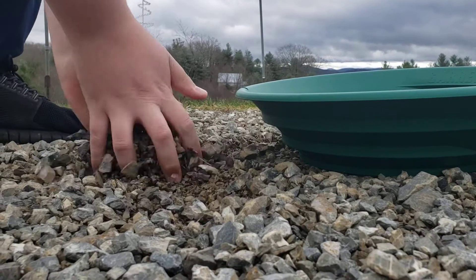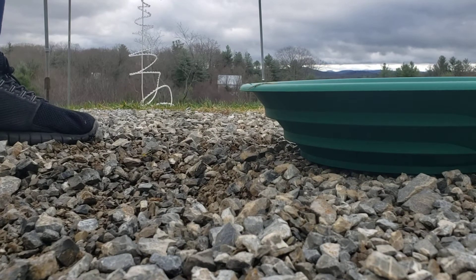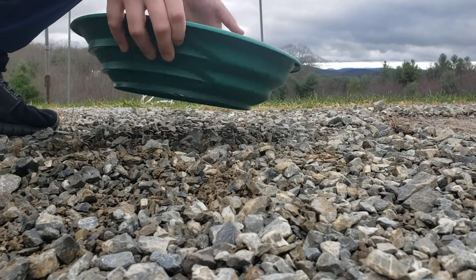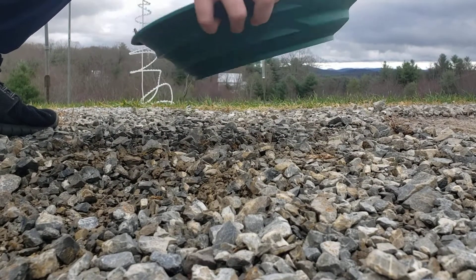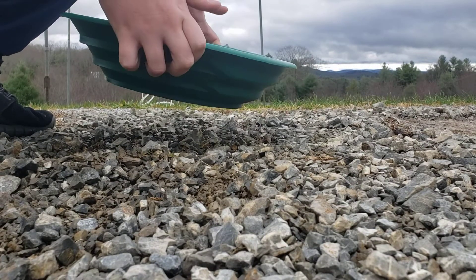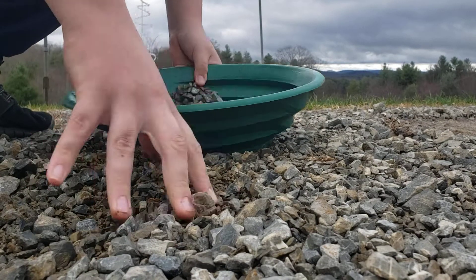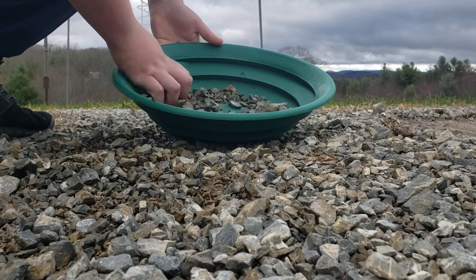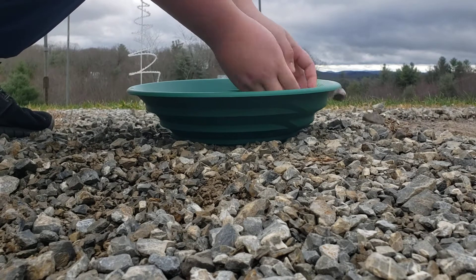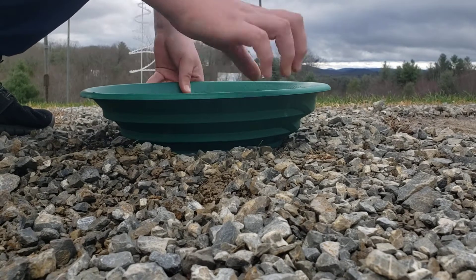What you want to do is just grab some rocks, throw those in there, take it and basically just pan with it. Make sure you get that pan all dressed up. Take your hand and wrap it up. Get it all scratched up in there.